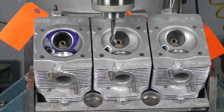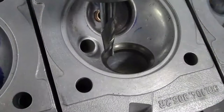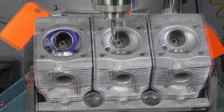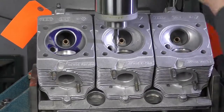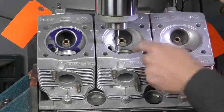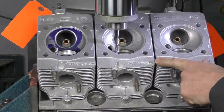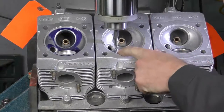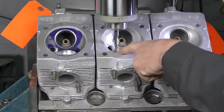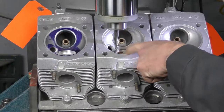To remove the valve seats we can't just knock them out. I'm going to use a hardened end mill and machine the seat until it will actually pop or shrink and allow it to come out of the cylinder head. I've brought my end mill in and set up so the edge of my end mill is about 0.1 of a millimeter off the edge of the aluminum part. We need to be careful not to cut into the aluminum part of the cylinder head.